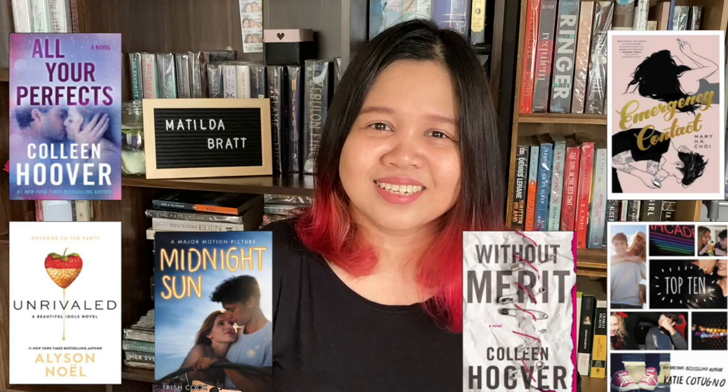But before I do that, I am giving away these books. So if you haven't joined yet, just go ahead and click on the link above. So let's go and check out the book.